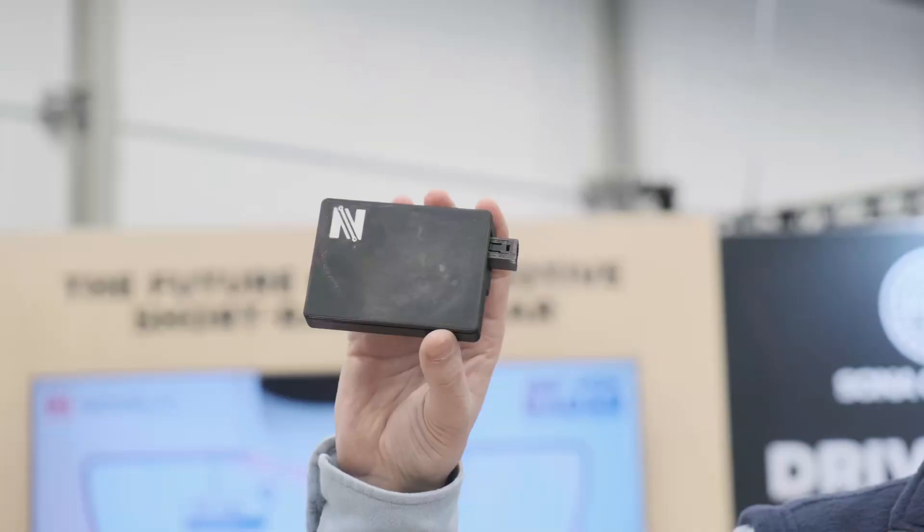Why two modules? The smaller one is meant as a replacement for ultrasonic for a simple Park Assist application, and the bigger one is meant not only for Park Assist but also for kick-to-open, power door protection, tailgate protection, and surround awareness system.